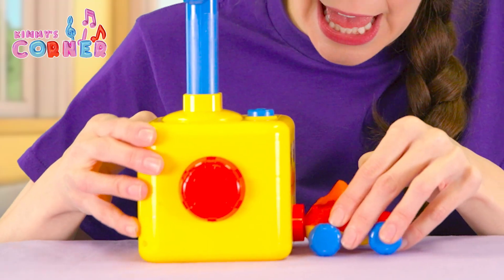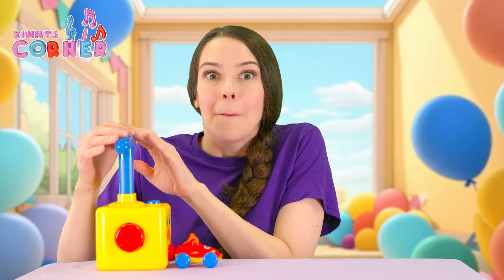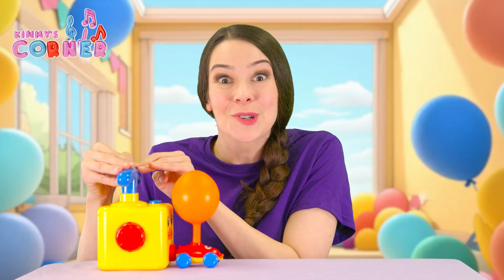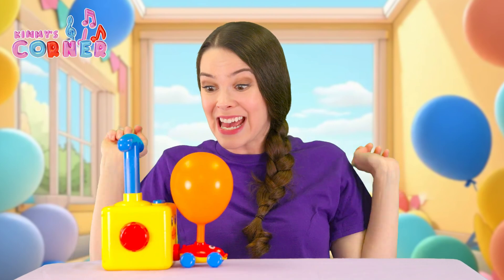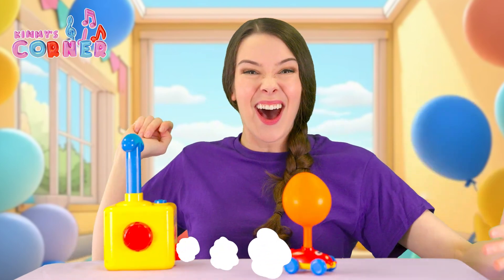Let's click it in. Click! Are you ready? Push, push, push, push, push, push, push, push, push, push, push, push... and go! The car zoomed all the way across the table.